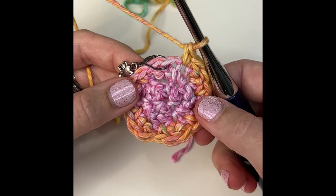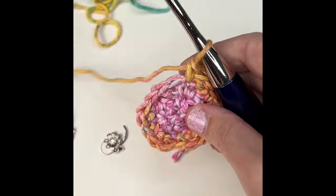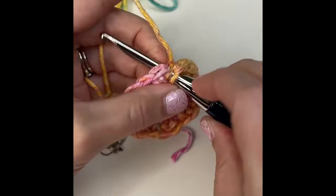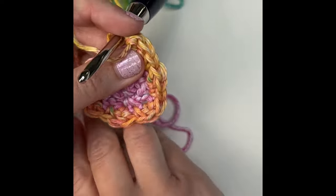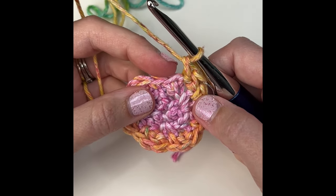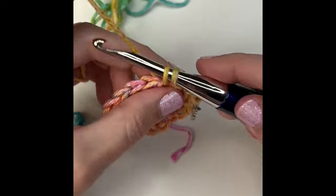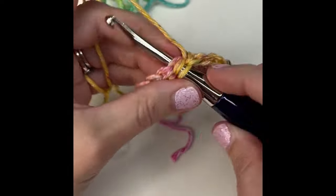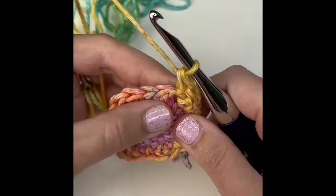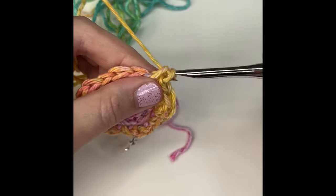At the end of round three you should have 18 total stitches, then we're going to start round four. For round four you're going to do two herringbone half double crochets in the very first stitch — mark that stitch — then single crochet in the next two stitches, then two herringbone half double crochets in the next. That's the repeat: two herringbone half double crochets, then single crochet in the next two stitches. Repeat that until the end of the round.